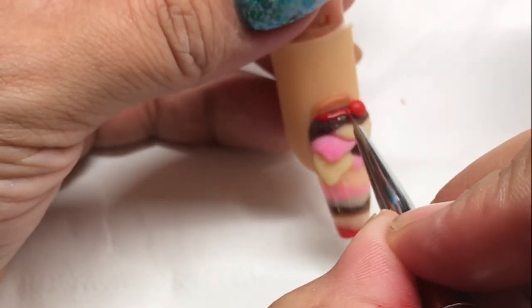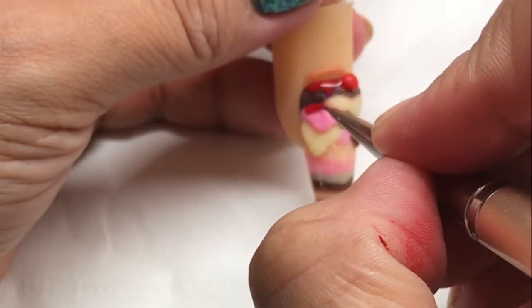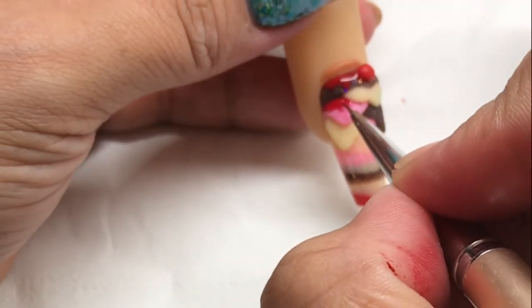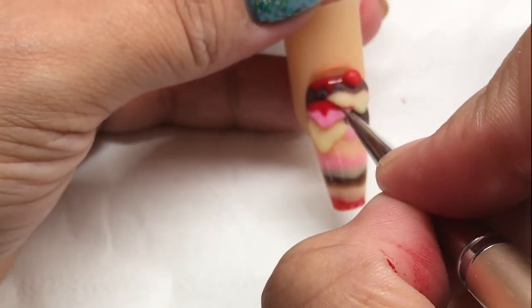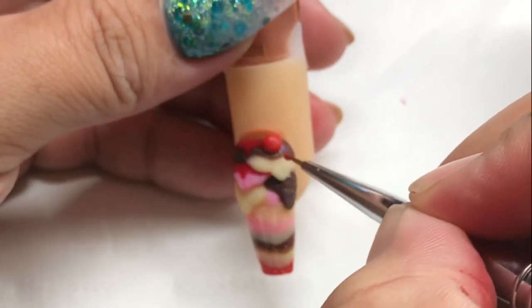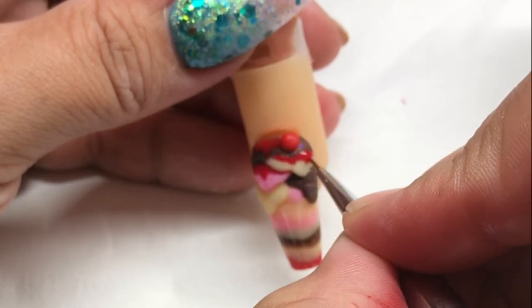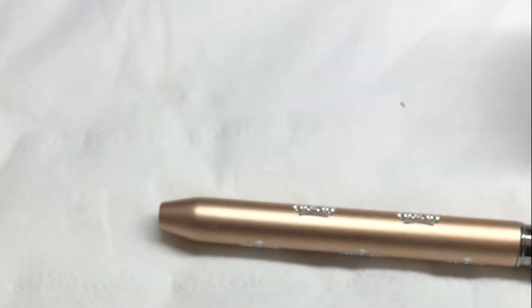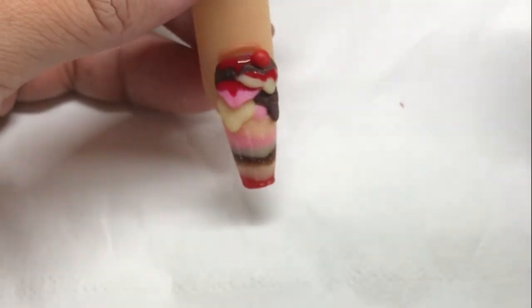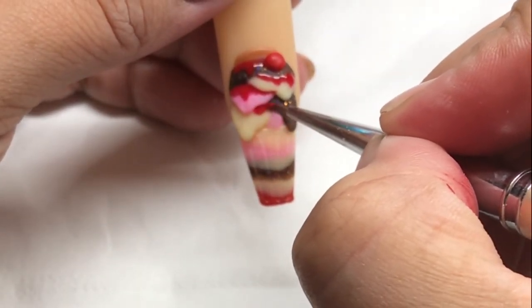The final part is adding some strawberry sauce. I'm going in with some red gel polish and adding little bits where I think the sauce would drip. I would normally have used the Ink London gel paints but I left them at the salon, so I'm using IBD — I can't remember the name but I'll pop it in the description box. Once I'm happy with that, I go over it with Premier Gel No White Top Coat and cure that for 60 seconds.